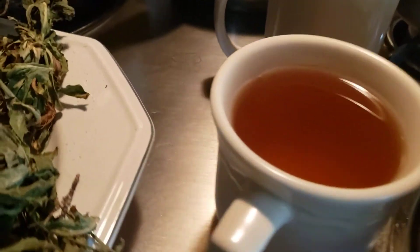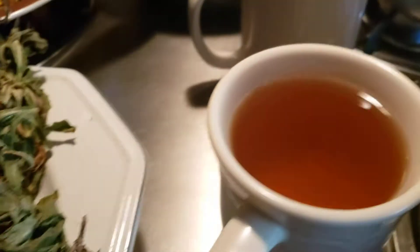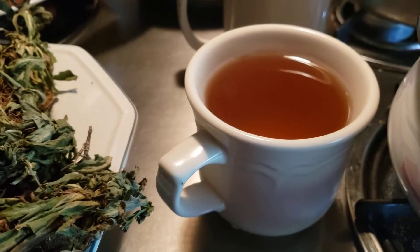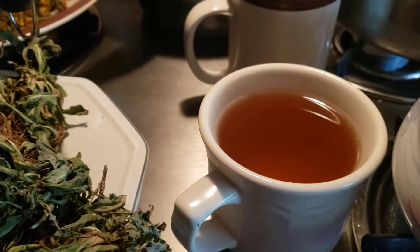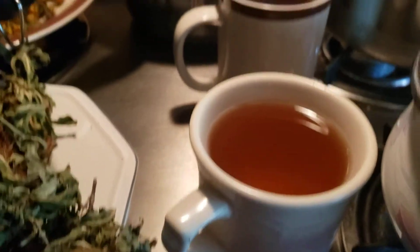Now, this is the finished product of the tea I'm making right now. See how nice and colorful it is? Packed full of nutrients. I warm this and I'll have a cup of it at night. Sometimes I add a tad of raw organic honey to it, but most times I don't. So that's one bush tea.